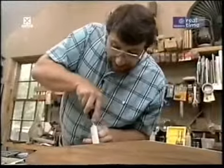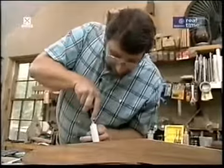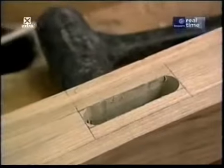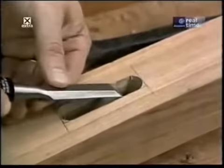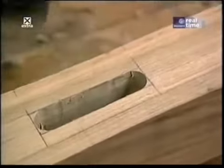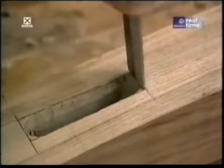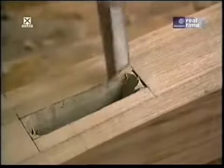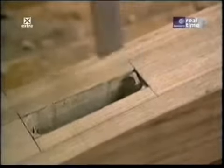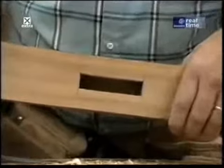This teak cuts so beautifully — I can't believe that just with a chisel and hand pressure, I can just shave it away. Now I'll switch to my three-quarter inch chisel, which is exactly the same width as my mortise, and I'll chisel out the remaining corners. Well, that looks pretty good. Only 19 more to go.